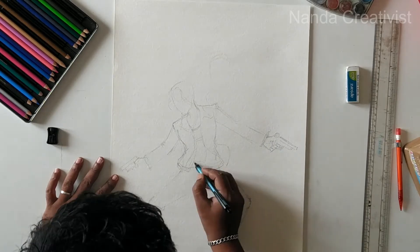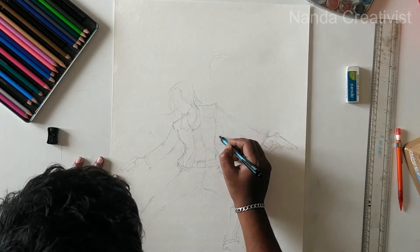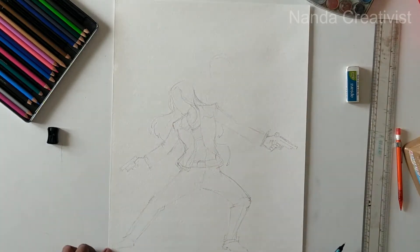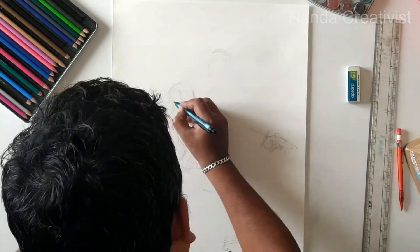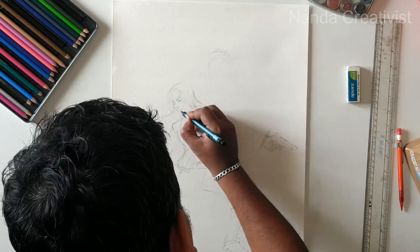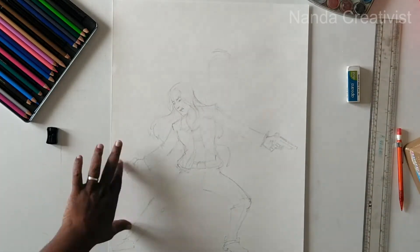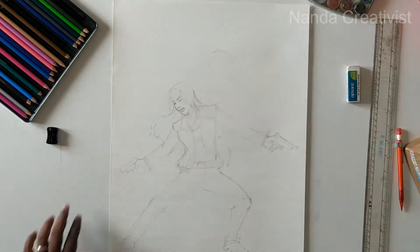She has a gun in her hands, and her hat. I'm adding the eyes and the details.